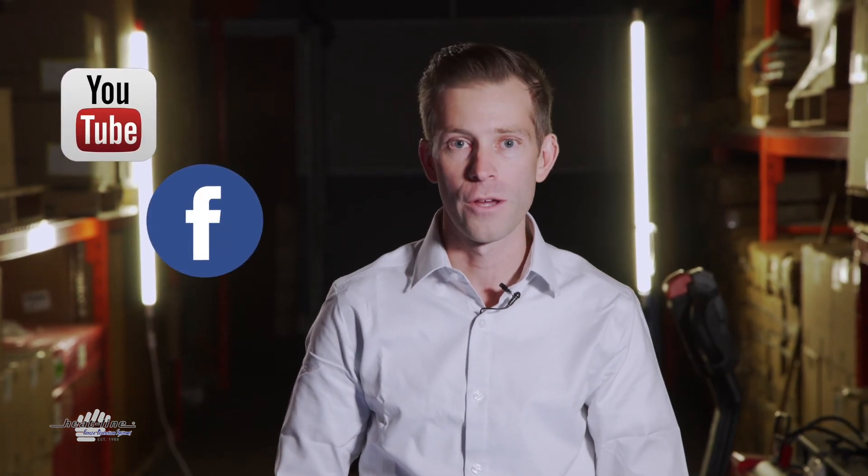I hope you found this video vlog helpful. We will continue to release a video vlog every month. Please make sure to sign up to our email newsletter, Facebook, or any of our other social media pages. Thank you for watching.